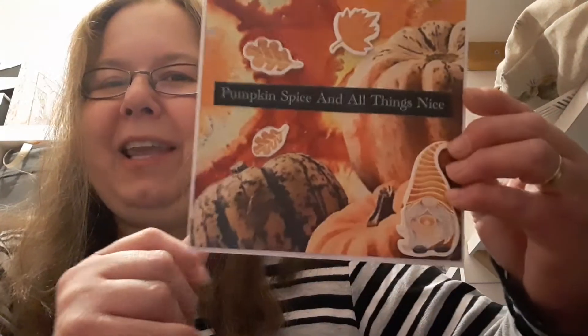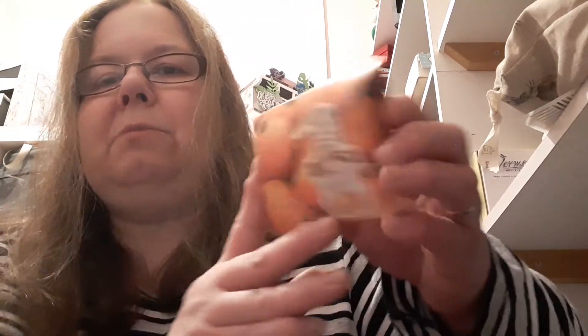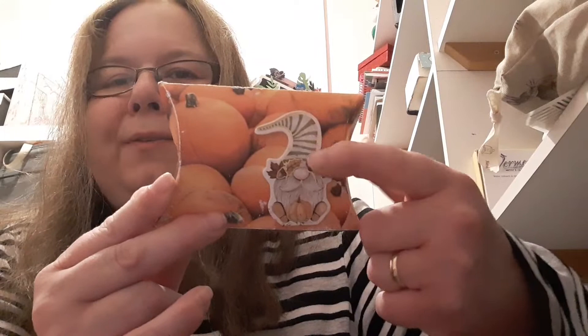Very quick and easy card. Another project I've got to show you today is a little pillow box. With the pumpkin paper I've just glued the paper onto stiffer card and cut it out with a die, so they're ideal for making boxes of any description if you glue your paper onto the back of card. I finished it off with one of the wee gnome stickers from the Range. This collection is ideal for adding things in that you've already got in your stash.